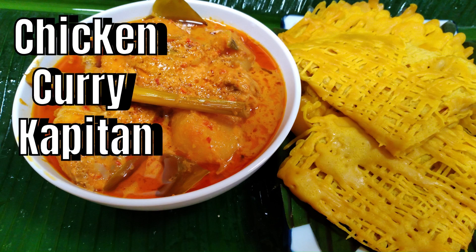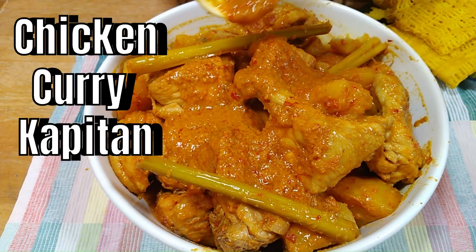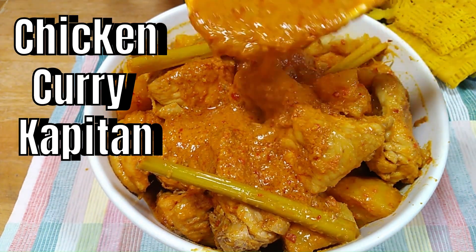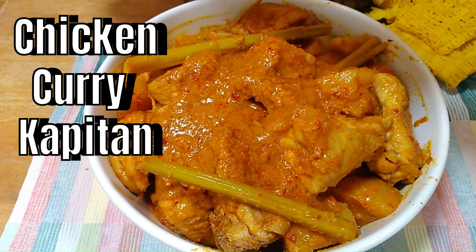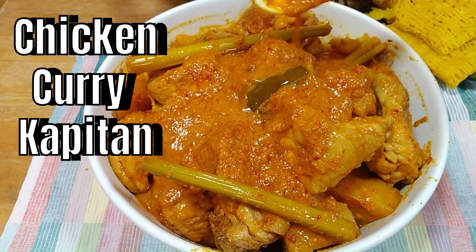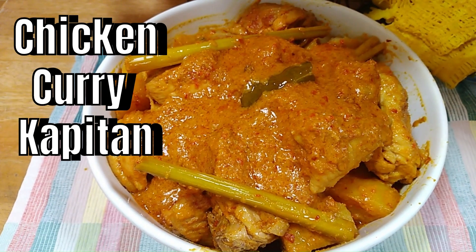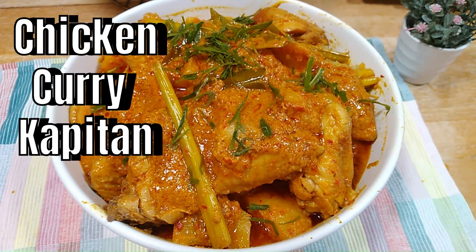Hello everyone, my name is Monica. Today we are going to cook a very special type of chicken curry that does not use any spice powder. Instead, it is cooked with fresh blended spices. Its fragrance is accentuated by kefir lime leaves. Curry Kapitan is thicker than other standard local chicken curry due to the addition of candle nuts. Come along with me to see how this dish is prepared.